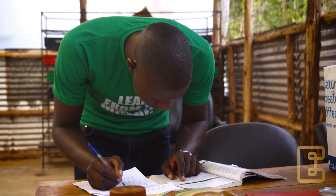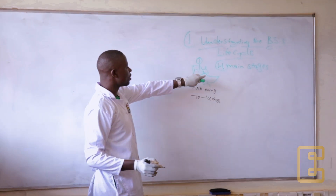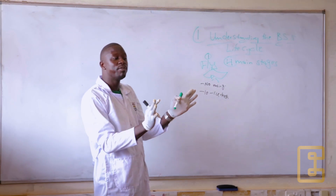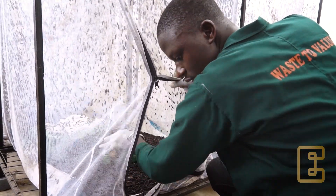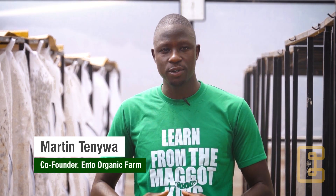Before you start your Black Soldier Fly business, it is very important to understand the life cycle. If you learn the different stages in the cycle, what every stage requires, the best environmental conditions for each, and the lifespan for each, then you are good to start your fly colony or larvae production.